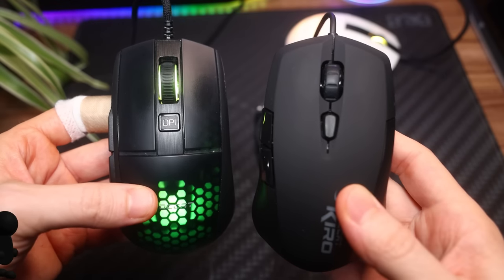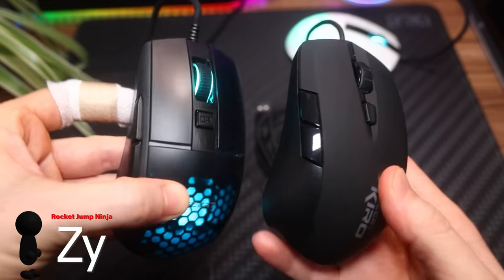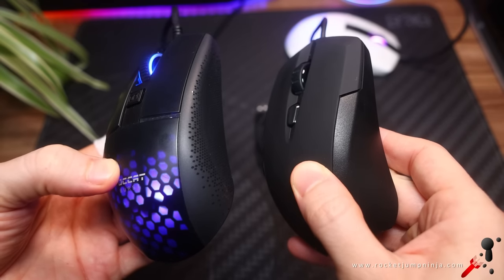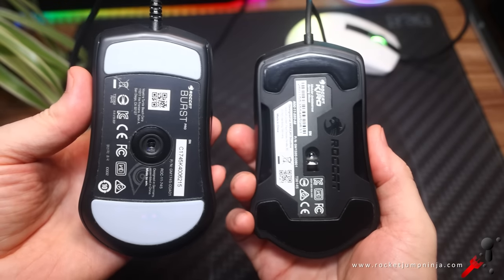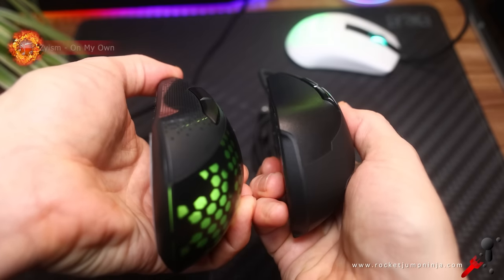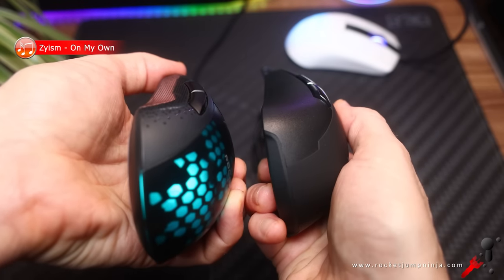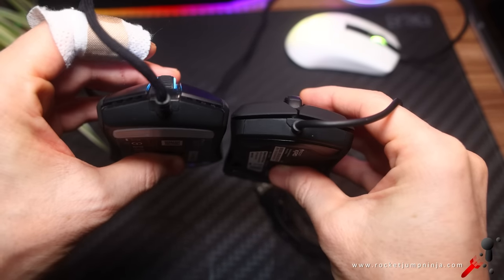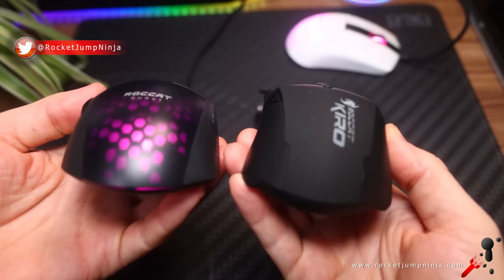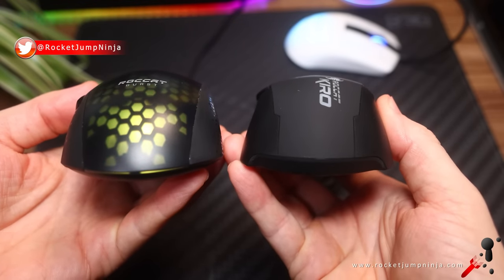For those that remember the Rocket Cairo, shape-wise, the Burst Pro looks like a new version of that. Here's a look at both mice. Notice I have a fairly narrow front with a flared-out back, mostly flat sides, nice subtle curvature to help with grip, and downward curvature toward the sides on the buttons, so no comfort grooves. It also feels a little bigger overall, so let's get into the dimensions.